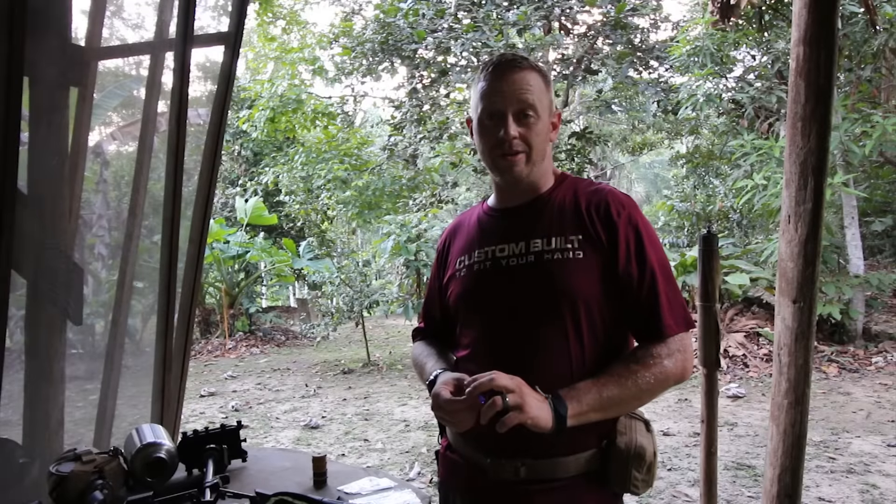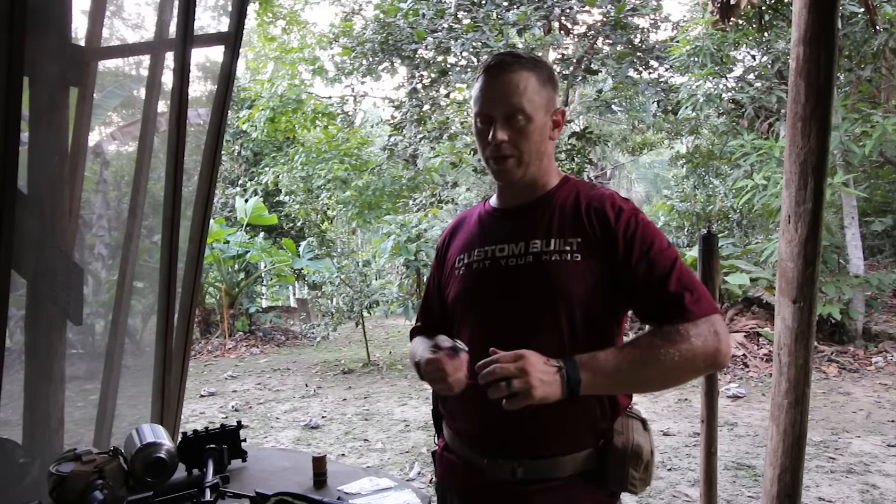Hey, this is Tyler with TeachX Survival. I am down in the jungle and I wanted to give you a super quick tip.